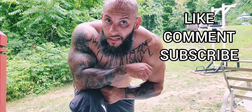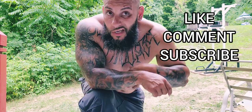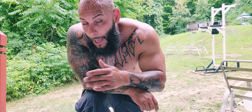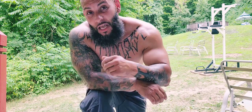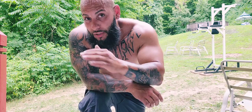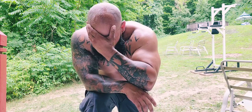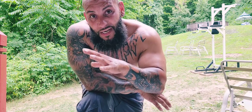What up everybody, it's your boy Mike Guns in the building, back with another video. Today I'm gonna give you guys a quick little banger — it's all super setting, five exercises, no weights needed. Straight prison-style calisthenics routine right here in the backyard. We did this in 25 minutes — that's five minutes per set, five exercises.